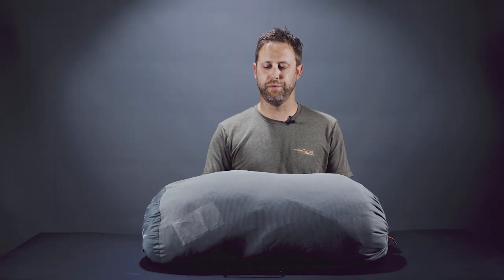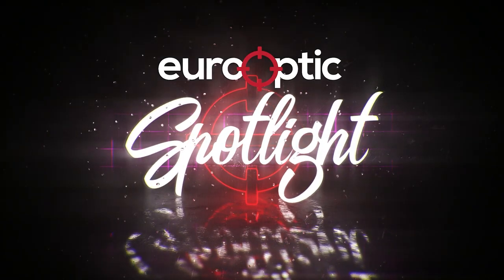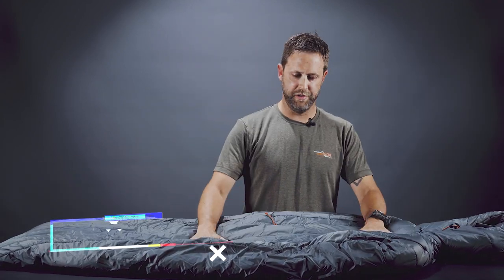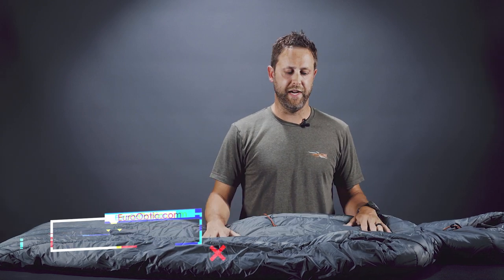Hey, this is Josh from Eurooptic. We're here to talk about SICKA's new Kelvin Aerolite bag. One thing you'll notice is this bag utilizes SICKA's new Aerolite technology, which utilizes the power of air to add increased warmth while minimizing the profile of the synthetic insulation.